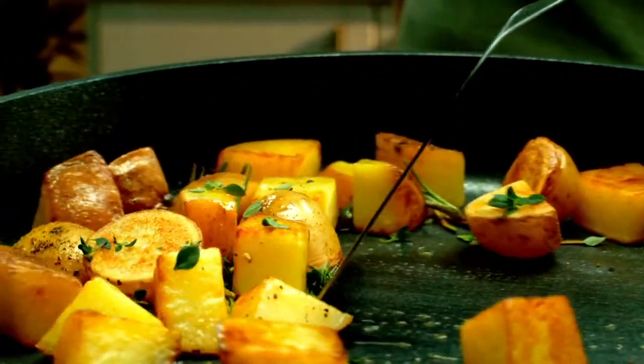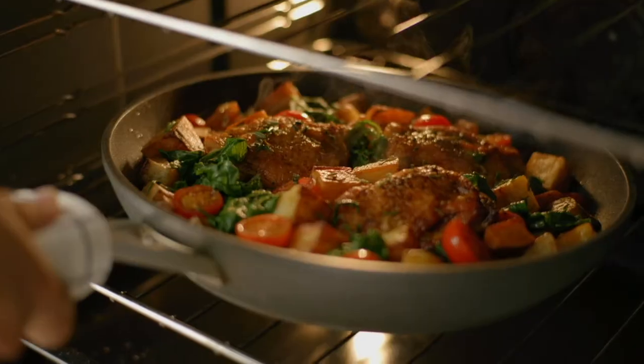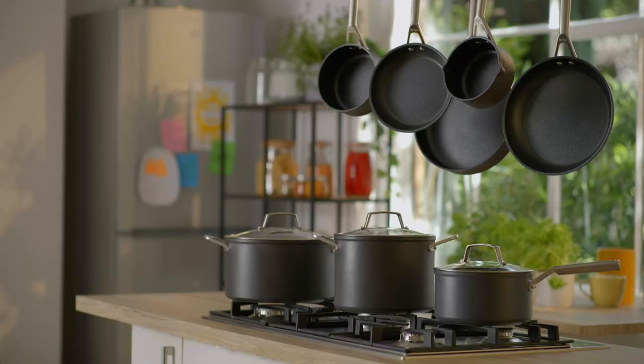So every pan is flake and peel free. Make every meal extraordinary with Ninja Zero Stick — the non-stick that lasts.